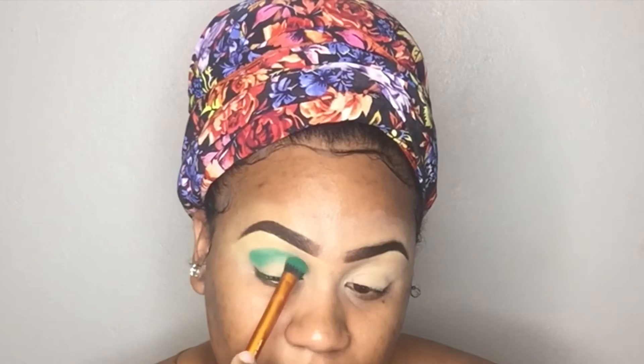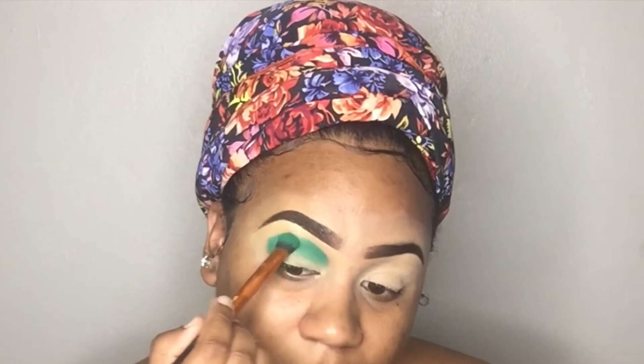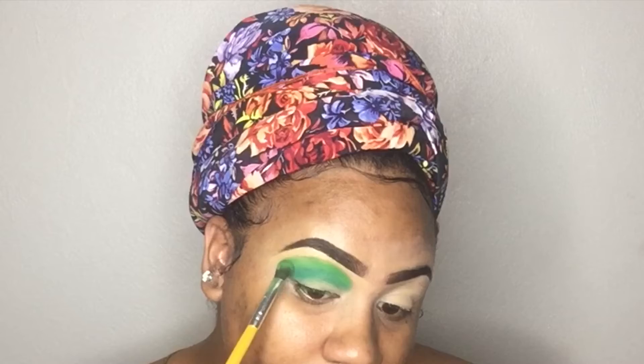Okay guys, as you can already see, I've already applied my brows and the base. Right now I'm just going to be applying some dark green eyeshadow into my lid and my crease as well. Next up, I'm going to be applying some light green on top of the dark green and I'm just going to be blending that out the best way I can.